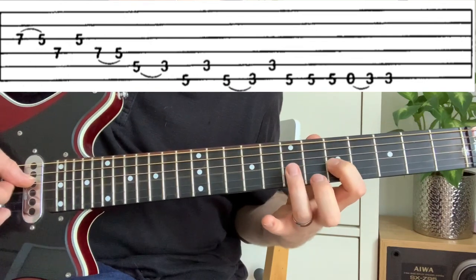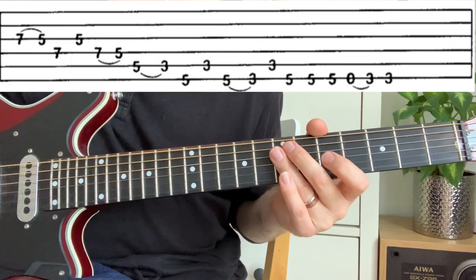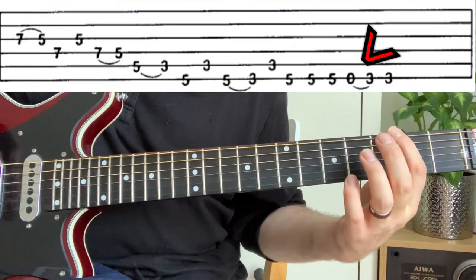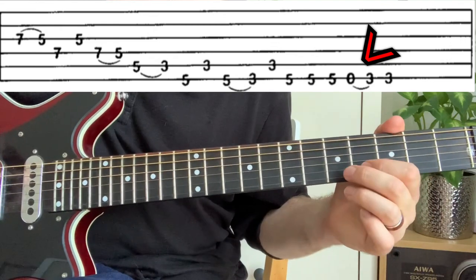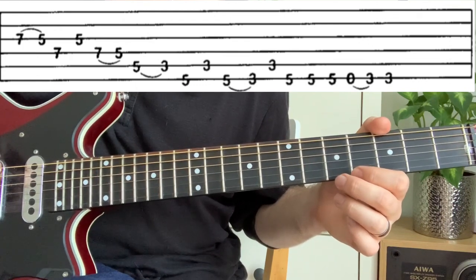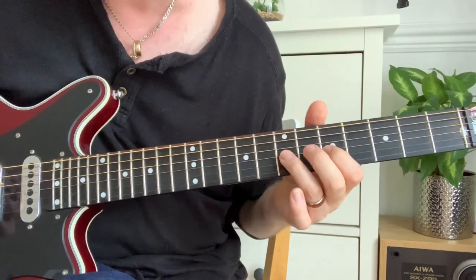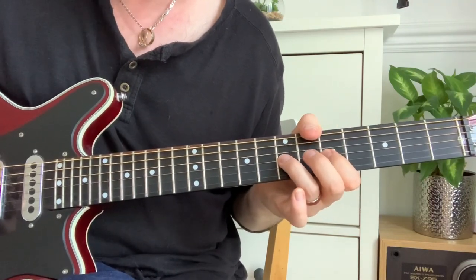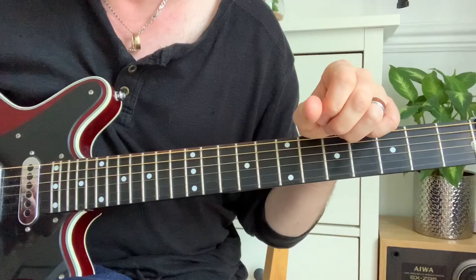In the first example, you've got a 7 with a loop over to 5 — that's a pull-off. I'm not picking each note, just pulling off. Further along at the end, you've got an open note with a loop over to 3, and that's a hammer-on. Older tabs used to mark 'h' for hammer-on and 'p' for pull-off, but if you've got a higher number before a lower number, it's obvious you're pulling off.